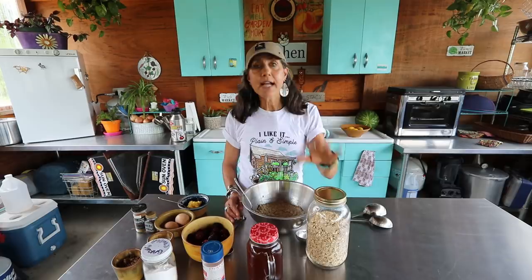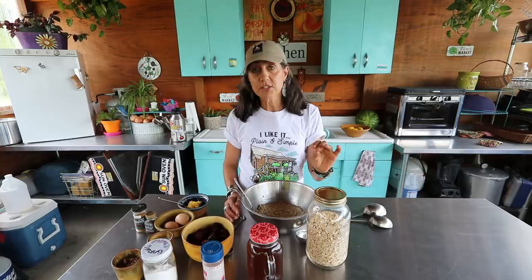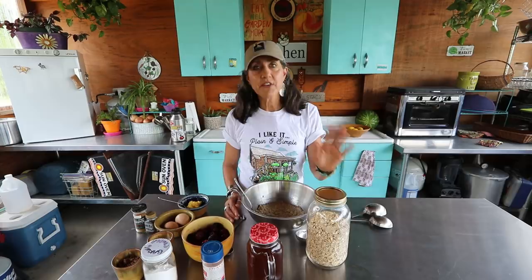I did a video a little while ago about chocolate peanut butter bars — your nut butters are also one you want to look at because they are sprayed as well, so organic nut butters are a must too. Here's what you're gonna need for this recipe — it's very simple and easy: organic oats.